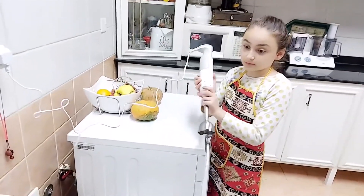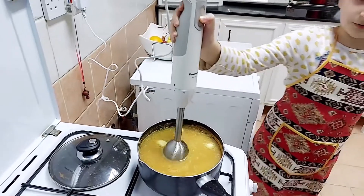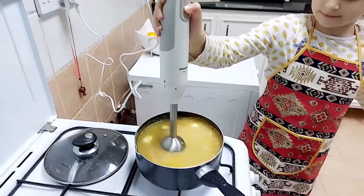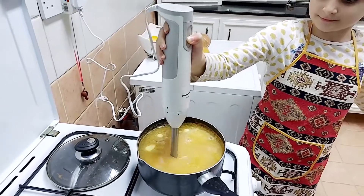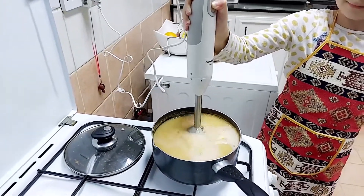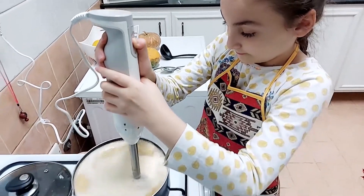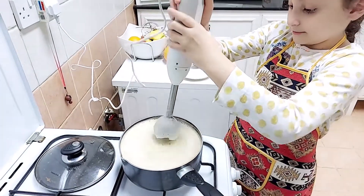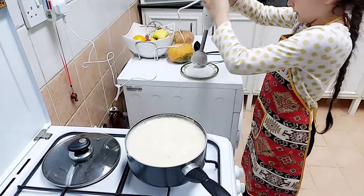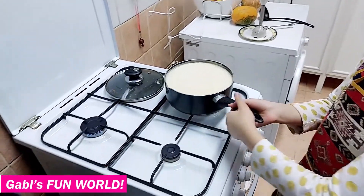So we're going to use the blender. Okay, that's enough. Now we're going to put it right in here so I don't drop any water, and then we're going to put it right in here.